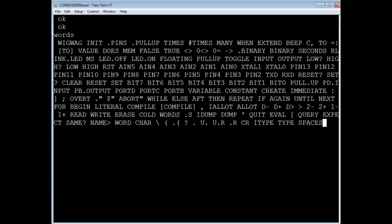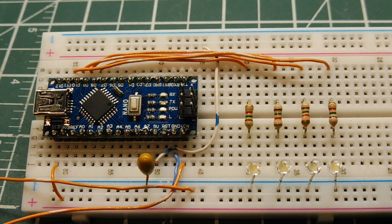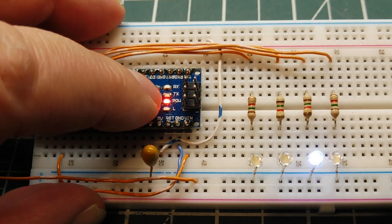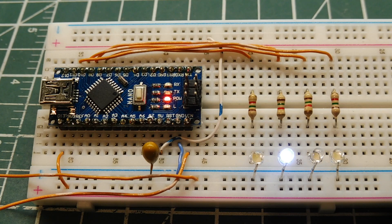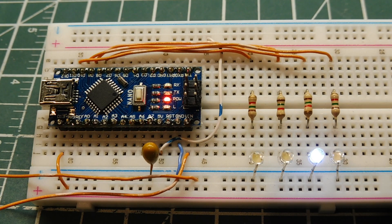To set wigwag as a turnkey program, take the execution address of wigwag and put it into the boot vector, then extend it. Now wigwag runs automatically on boot-up. Applying power to the board starts the wigwag program immediately, and a reset also brings it up — that's a complete turnkey product. Check the description box for a link to eForth documentation, the Interactive Arduino hex file download, and the viewer's website who is starting to program in Forth.